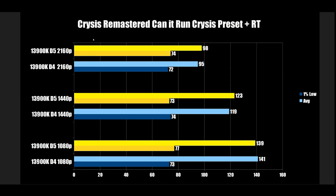Last game tested — Crysis Remastered with the 'Can It Run Crysis' preset and all ray tracing at Can It Run Crysis levels. At 1080p, DDR4 at 73 FPS 1% low, DDR5 at 77. At 1440p, 74 vs 73 — essentially the same. At 4K, 72 and 74. This is clearly a CPU single-thread bottleneck, not a memory bottleneck, as frame rates barely change across resolutions.